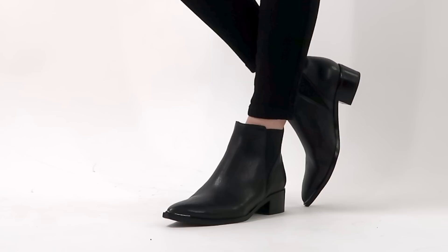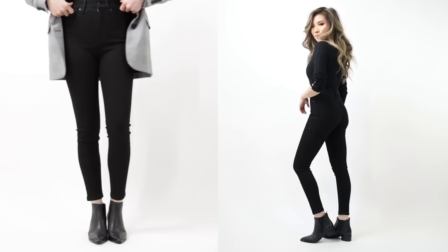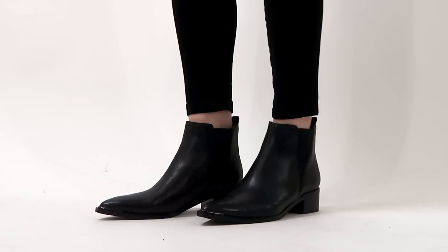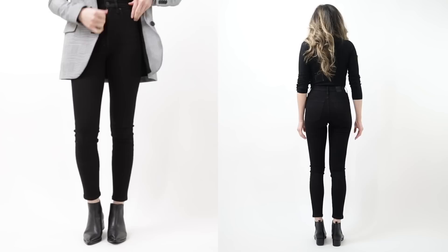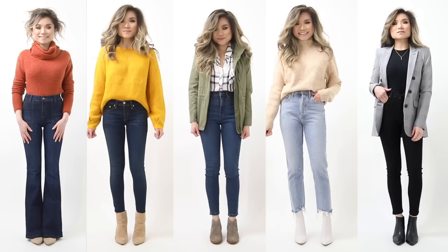When wearing a low-heel booty, at least a slight almond toe gives extra length in the front and provides more visual balance compared to the leg and thigh. For this business-casual outfit, the boots elevate the whole look while the low heel means you can walk around all day. Solid black jeans with classic black Chelsea booties is a combo to rock well into your 30s.